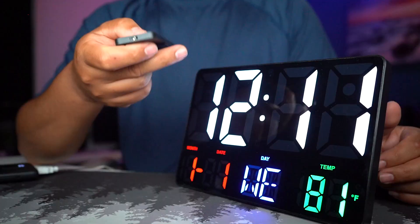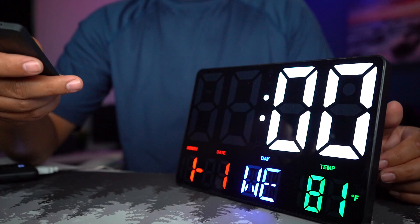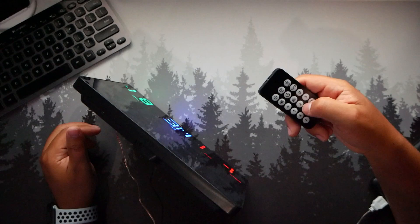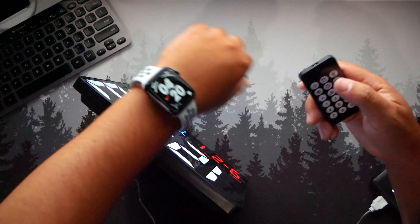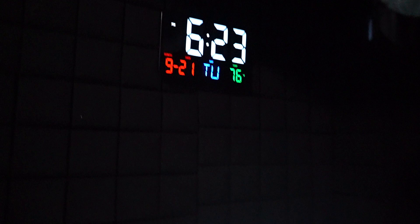If I click on the alarm we get the blinking so we can set the alarm. We can see it's 9:21, Tuesday, and 82 degrees. Every time you click the clock button you go to the next setting. That's how simple it is to make everything work — just imagine this somewhere on your wall or desk.